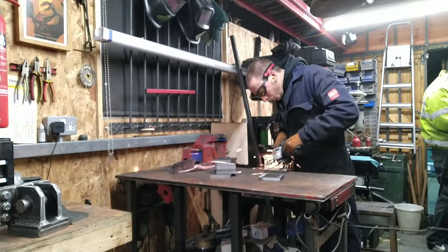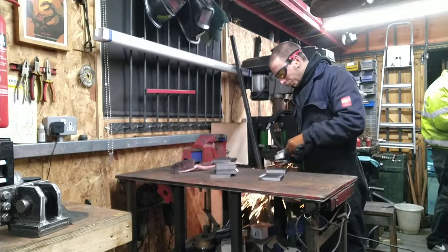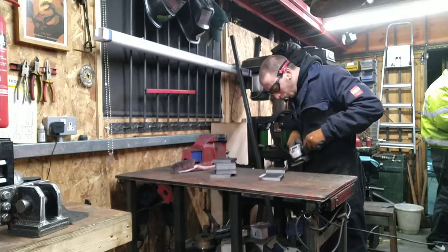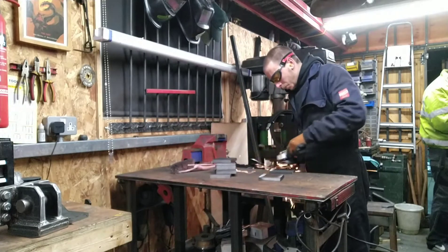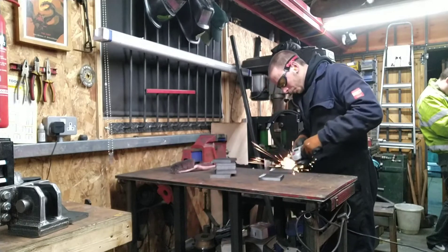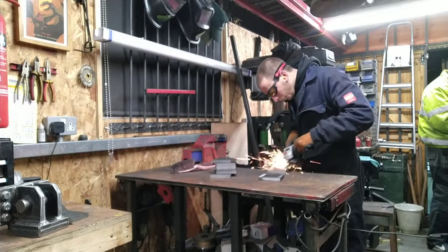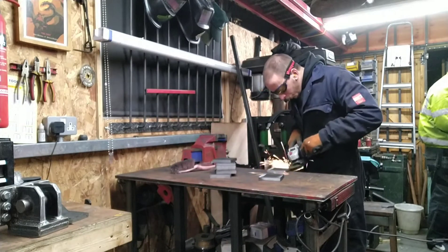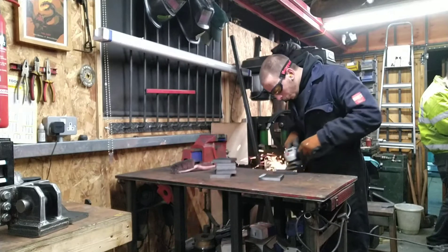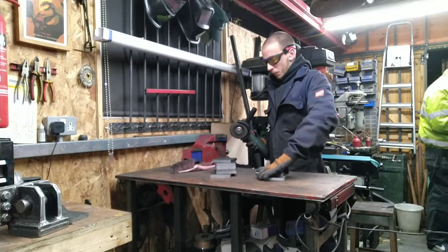Here you can see I'm grinding all the plates for the base of the press. I'm using a 180 amp MIG welder with 0.8mm wire, so I needed to make sure I got plenty of penetration with the welds. By putting a bevel grind on either side and running a multi-pass at the welder's full capacity, there's a better chance of the welds holding — and they seem to do fairly well, as you'll see later on.